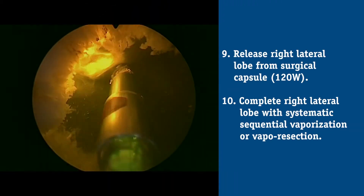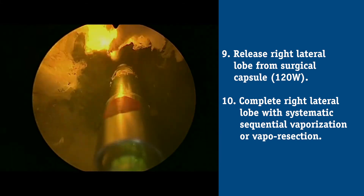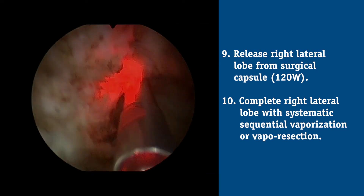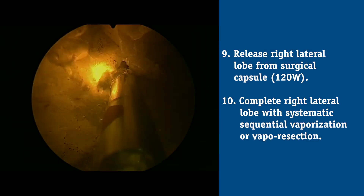Once I'm done treating the left lobe of the prostate, I turn my attention to the opposite side and repeat those exact steps — making a laser groove or incision between 11 and 9 o'clock, dropping that lateral lobe down, demarcating the bladder neck and the distal apex, and then turning up my energy again and removing the tissue between those grooves until you have a nice smooth surface.